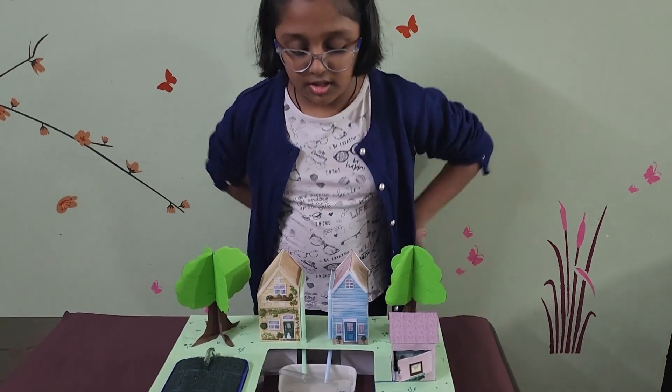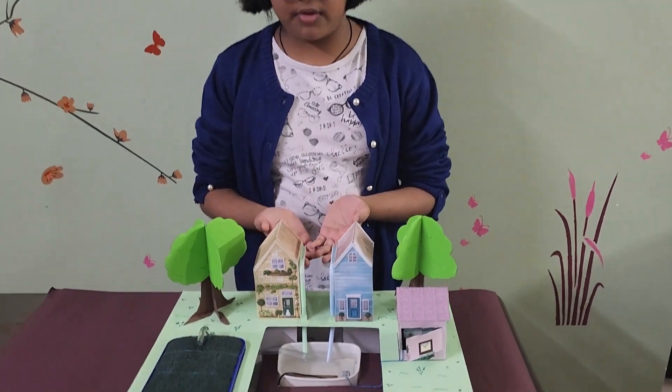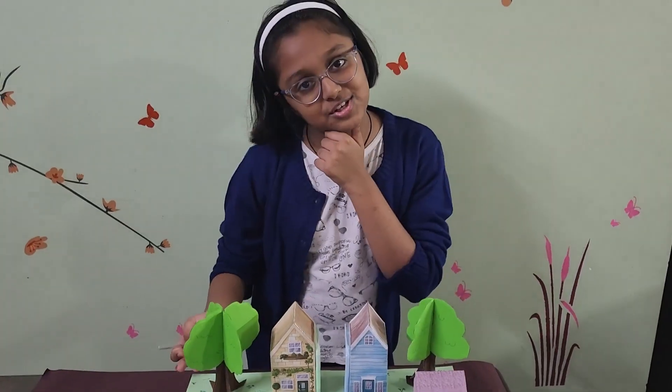To conclude, this is how rainwater is harvested and these are its many uses. Any questions?